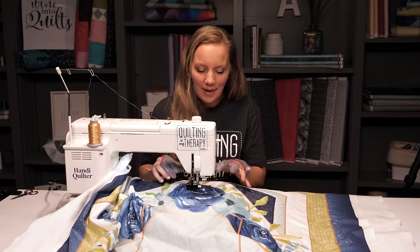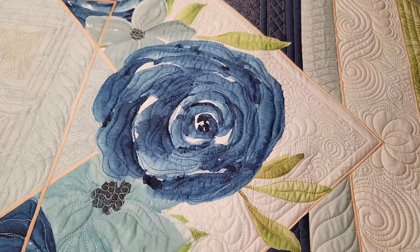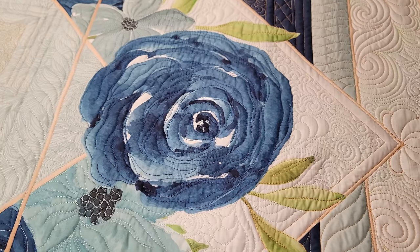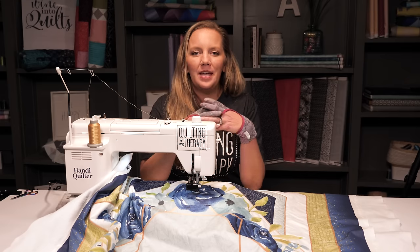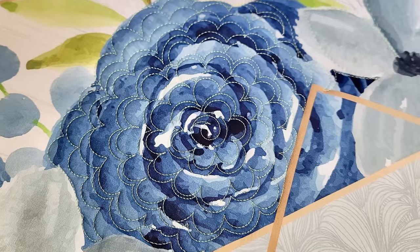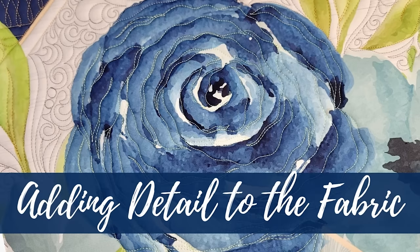When quilting bright, big focal prints like this, you have a couple of different options. You can either use the quilting to add some detail by quilting along some of the lines in the design, or you can just use a hint of that inspiration and quilt a big flower design over the flower. In this particular example, let's use the fabric design and kind of quilt along it to create some detail.